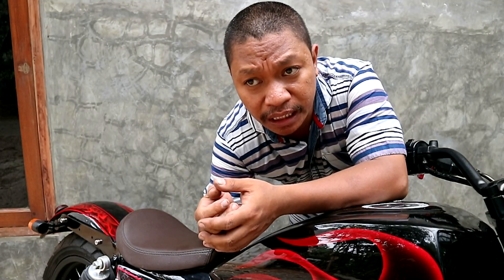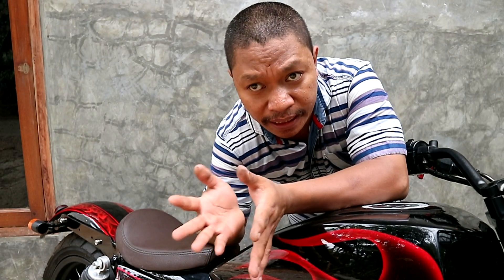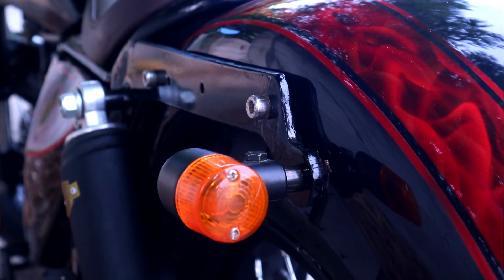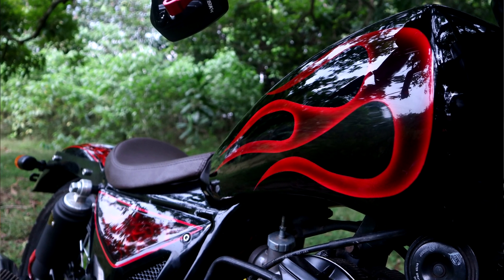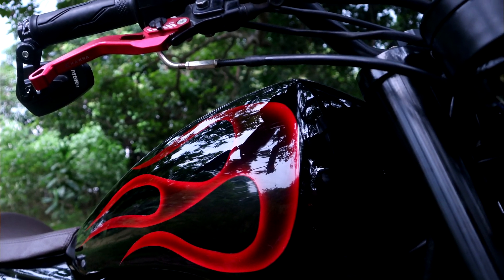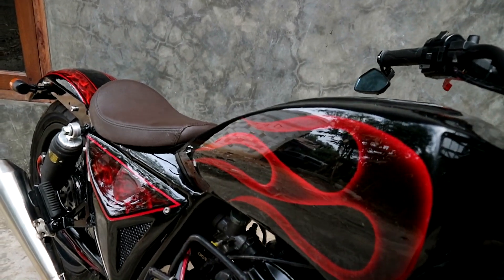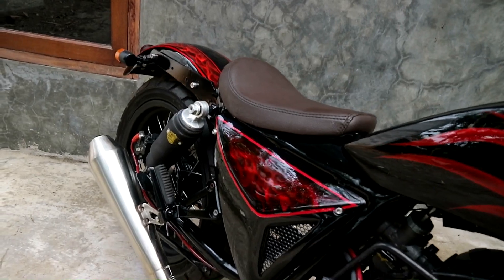Bro Farrul here — when this motorcycle came to Senja Custom, it was also inspired by Senja Customs. We've never made a Scorpio motor like this before. But at Senja Customs, we've made differences in several points. For the tank, we made it the same because it's very important to fulfill each customer's request, and we made it consistent with the next steps.